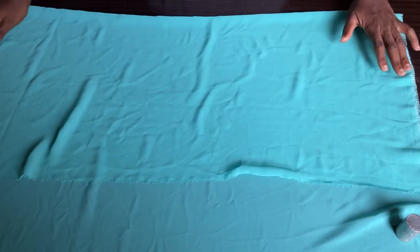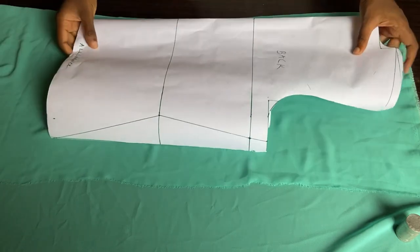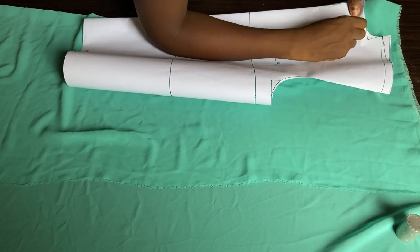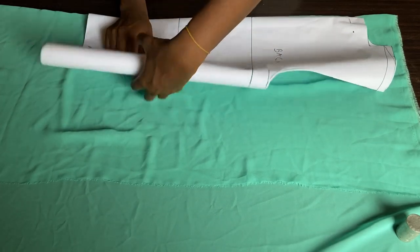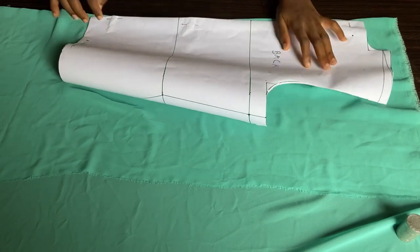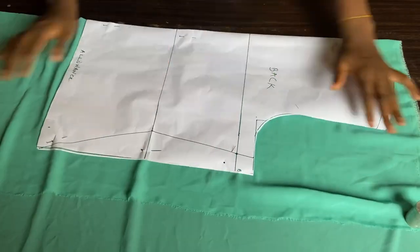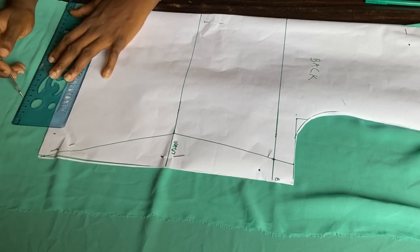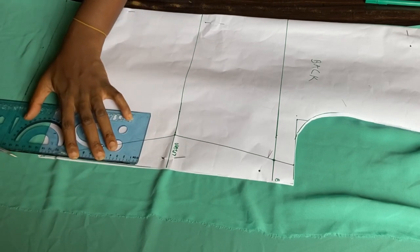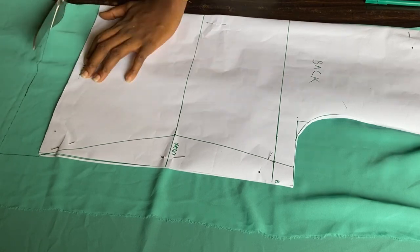I'm going to use two yards of this chiffon fabric and place the back pattern we drafted on top of it. Before cutting, I'll pin it down so it doesn't shift — the fabric is quite slippery, so if you're using something like this, make sure you pin before cutting. I'll add about two inches extra length because I wanted the top to be a little longer. If you want yours longer than the pattern, you can adjust. Now I'll go ahead and cut it out.